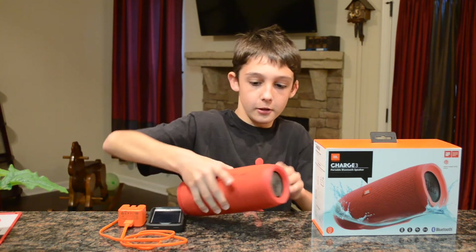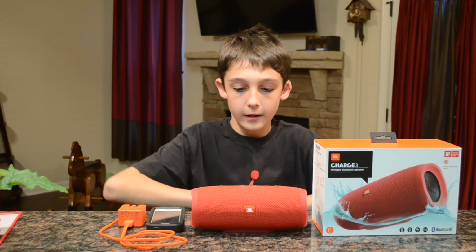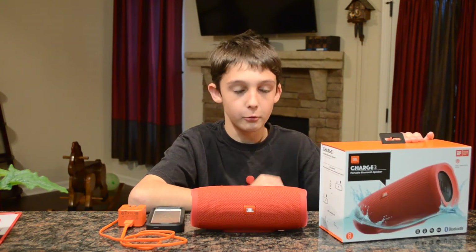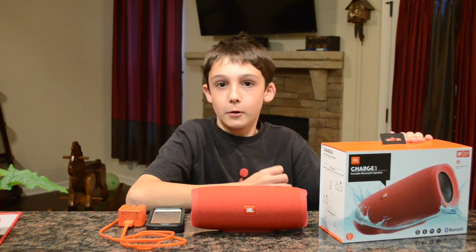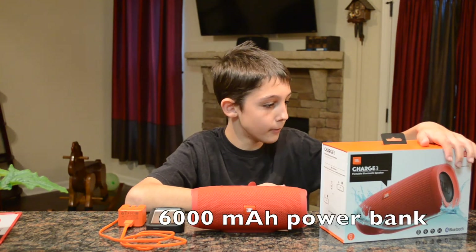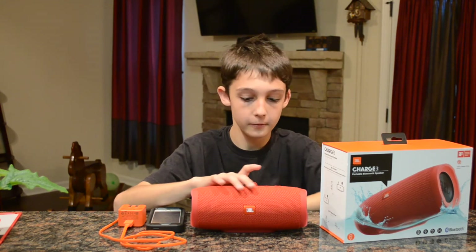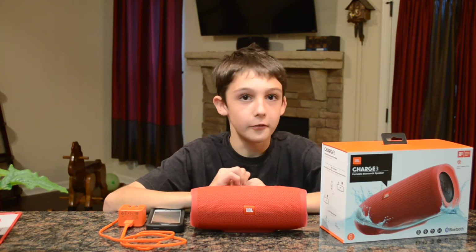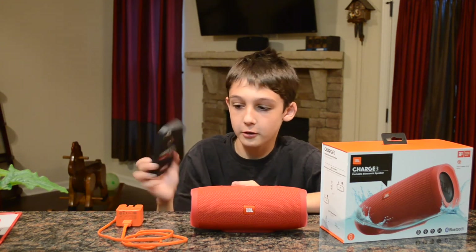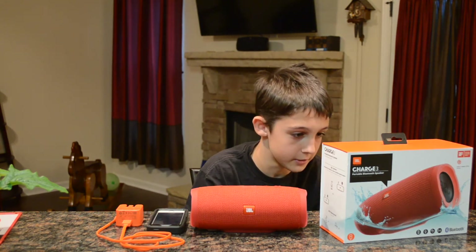It has this little rubber part right here so you can set it down and it doesn't roll around. It has about 20 hours of playtime, so you can use this for basically a whole day. It has a 6000 milliamp-hour power bank, which means you can charge your phone while using this — so if I'm stranded and need to charge my phone to call somebody, I can do that.